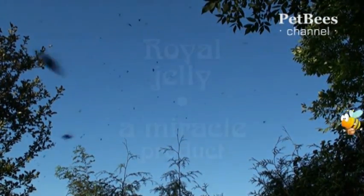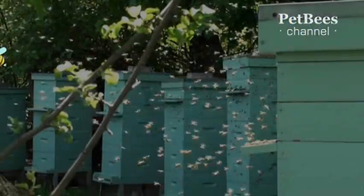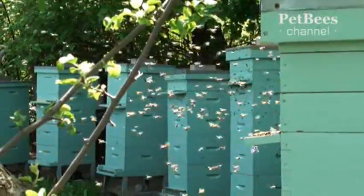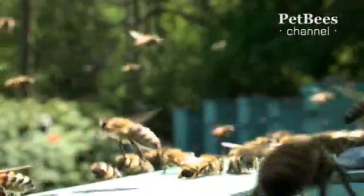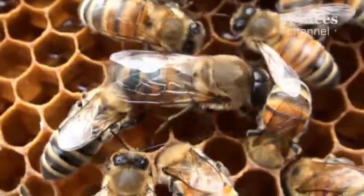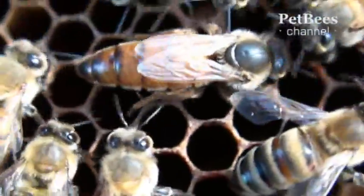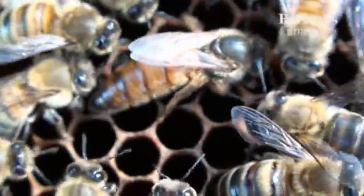This episode is about royal jelly. The inhabitants of a beehive can be grouped into three categories. The most numerous one is worker bees — tens of thousands of them inhabit a bee colony. The next group includes drones; these may be counted in hundreds. Finally, there is a queen bee, always one per hive except for short periods when the colony is swarming.